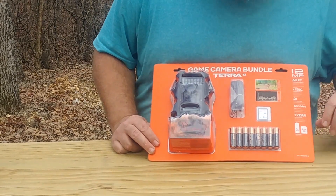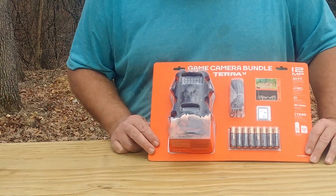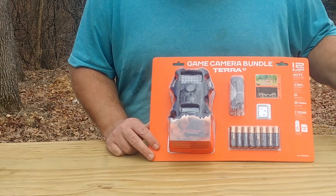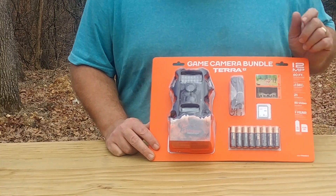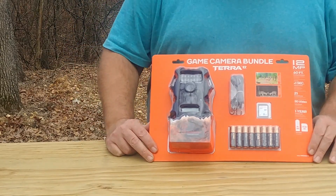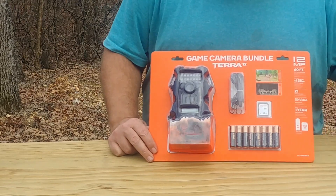Depending on how many videos you've got, my Tascos are lasting about three months. But with the cold snap we just had, two of the cameras I checked today had dead batteries, and it's been about two and a half months — so yeah, close to three months.